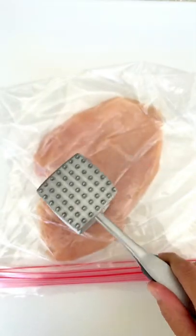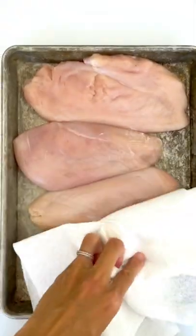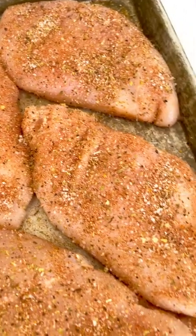Use a meat mallet to flatten. This ensures even cooking. Dry both sides with a paper towel to ensure a golden brown crust. Sprinkle on the seasoning mix — look at all that flavor sticking to the surface.